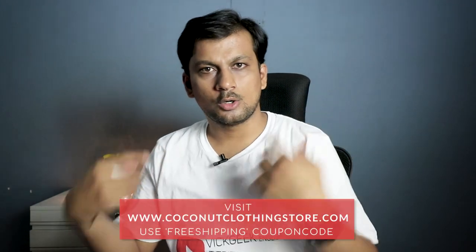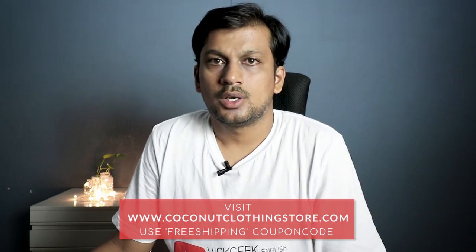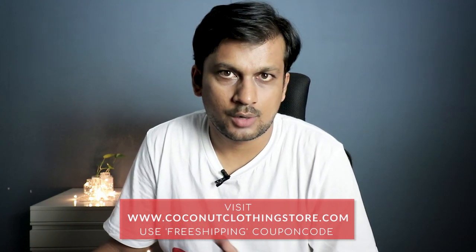Before I begin this review, this t-shirt is brought to you by coconutclothingstore.com — they sent me a couple of t-shirts and asked if I could wear one on the video if I liked it. I only talk about things I like; otherwise I straight-forwardly tell companies I don't like their products. That's how transparent I've been on this channel, and you guys appreciate that as well.